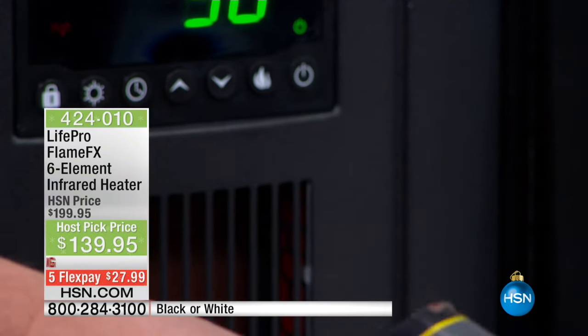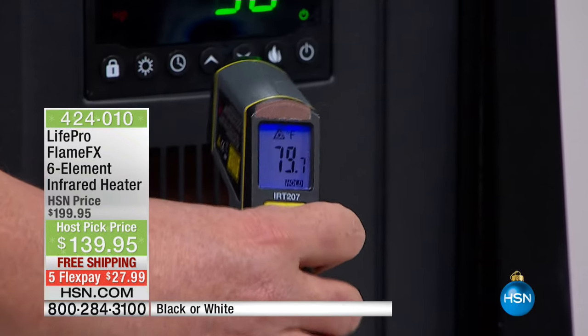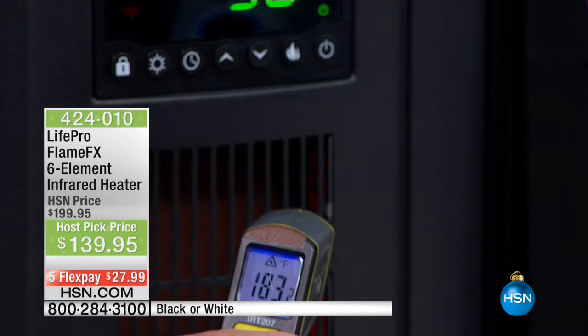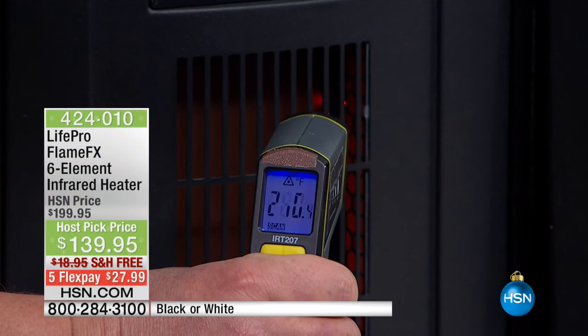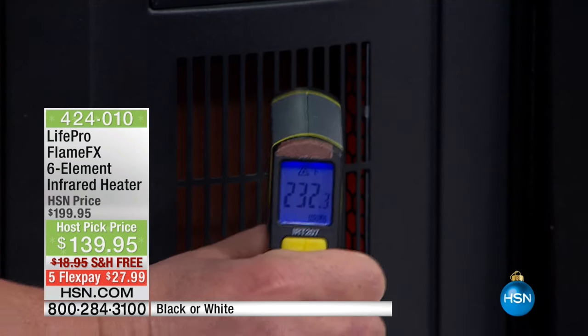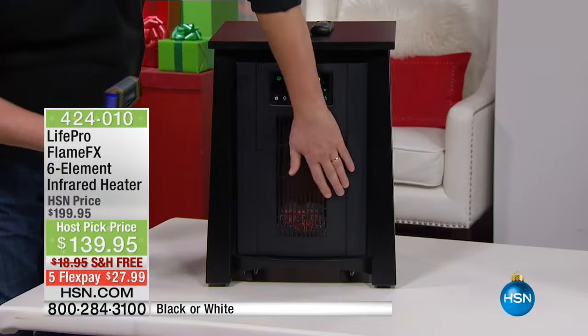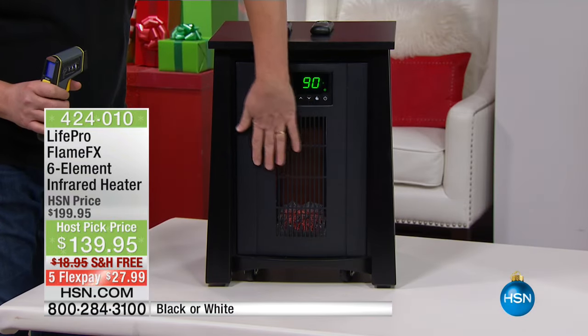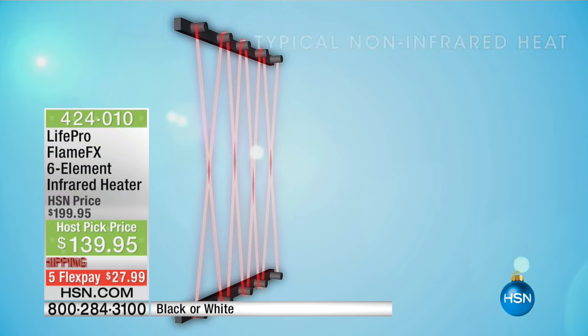Let me show you how much heat is coming out of this heater. The studio is at 79 degrees, but if I can get the thermometer on the heating element — look at that — 232 degrees. But it's still safe to the touch. It's not going to burn you. This has infrared technology, which we'll talk about more in a moment.